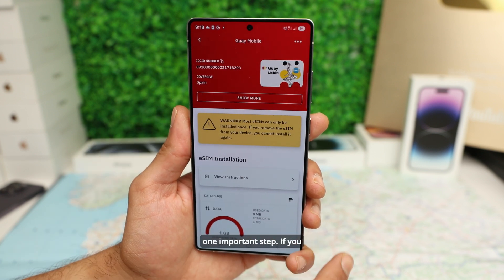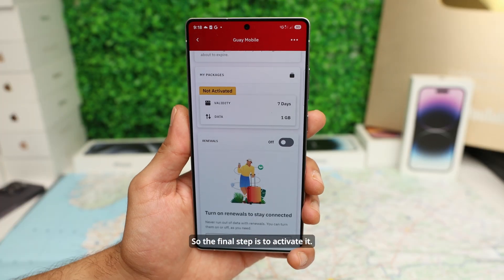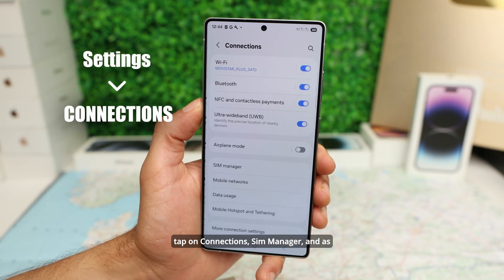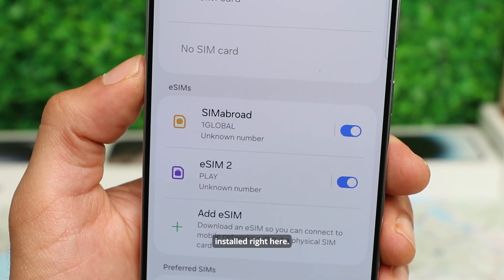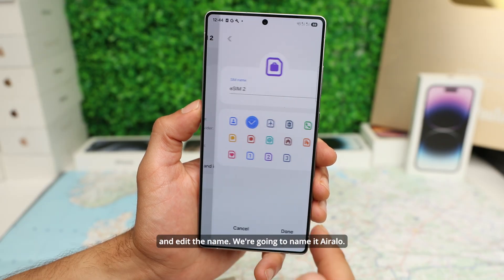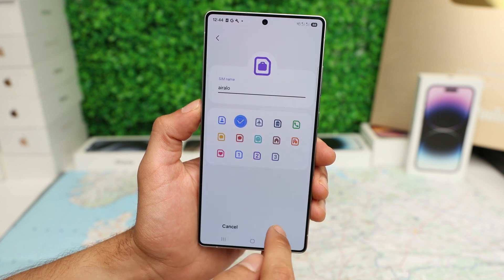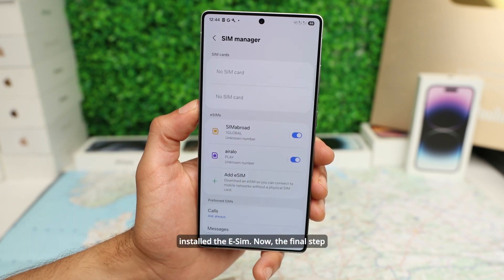Now there's one important step. If you scroll down, you will see that the eSIM is not yet activated, so the final step is to activate it. You can do this when you land or just before takeoff. Let's go to the Settings of the device, tap on Connections, SIM Manager. You can see we have the secondary eSIM that we just installed. Let's tap on it and change the name — we're going to name it Airalo. We have successfully installed the eSIM.